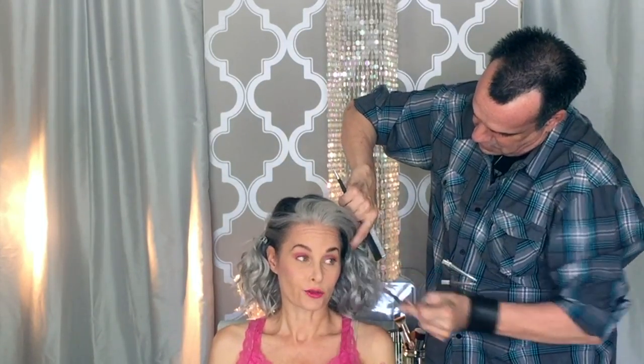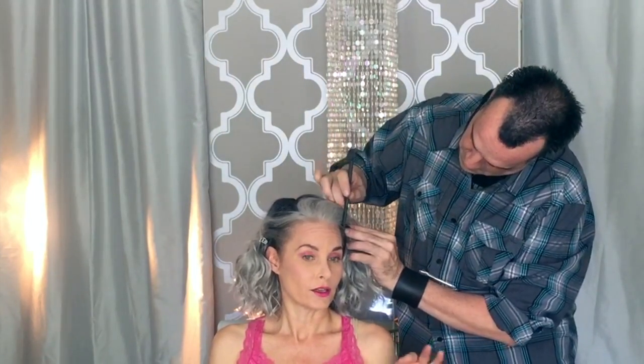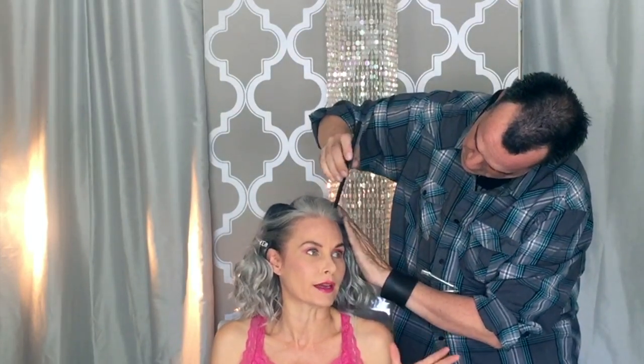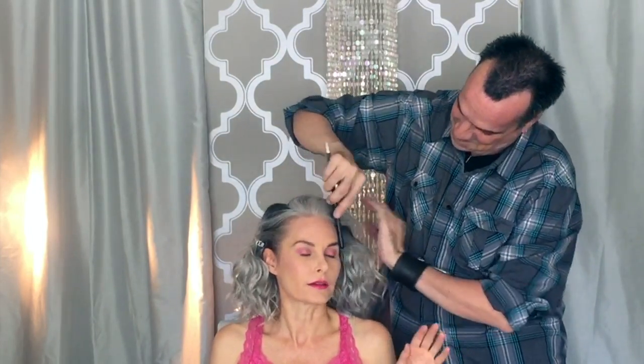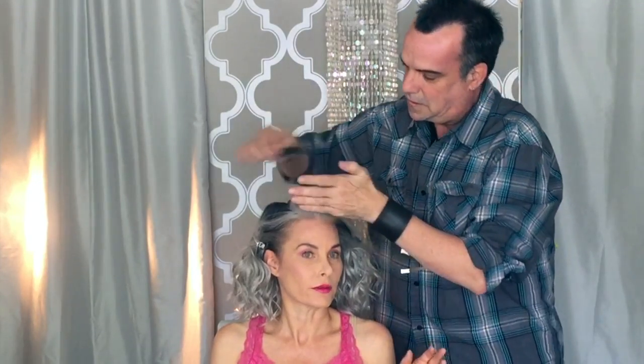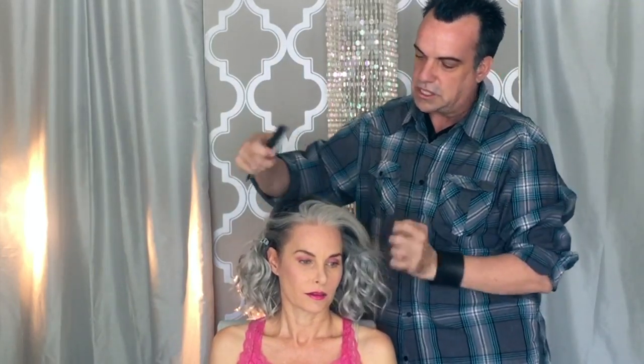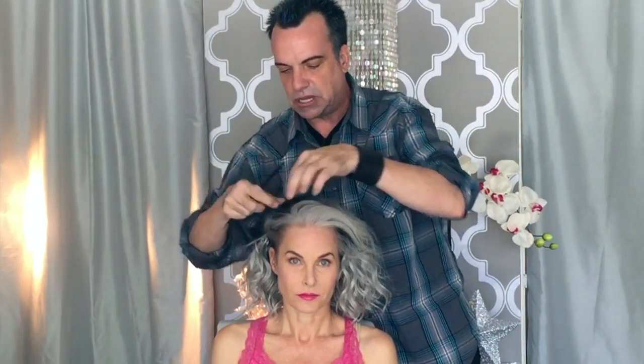I have had hairdressers come up and start photographing my hair, and I've had to say no, it's a wig. And they're like, no, I love your hair color. And I'm like, no, it's a wig. They're hairdressers, and they stare at it and they can't even see it. So we just blended her hair in just a little smidge here.